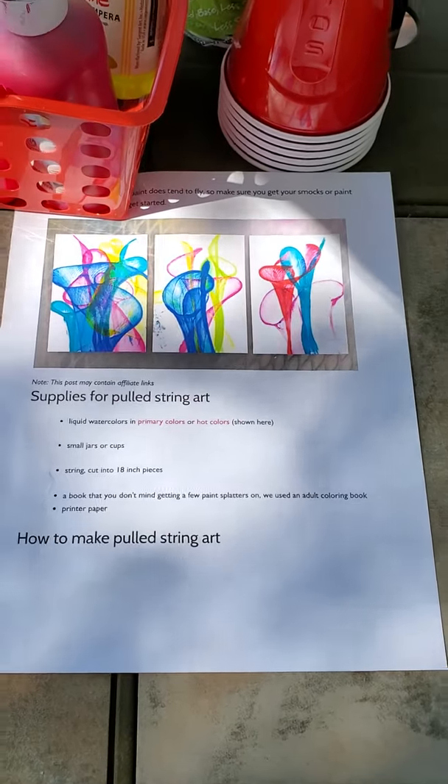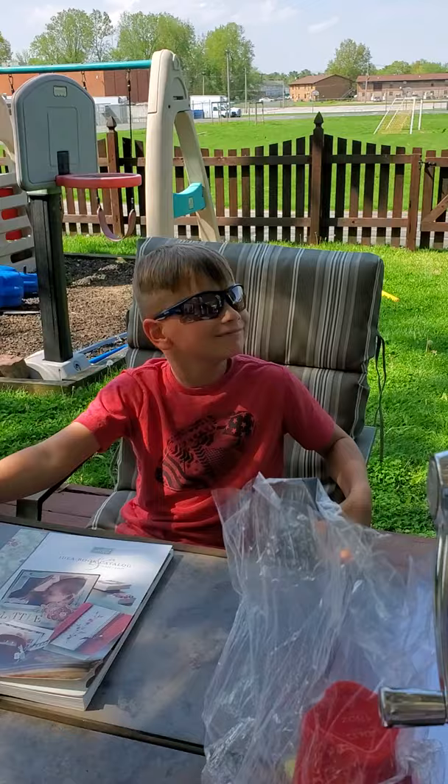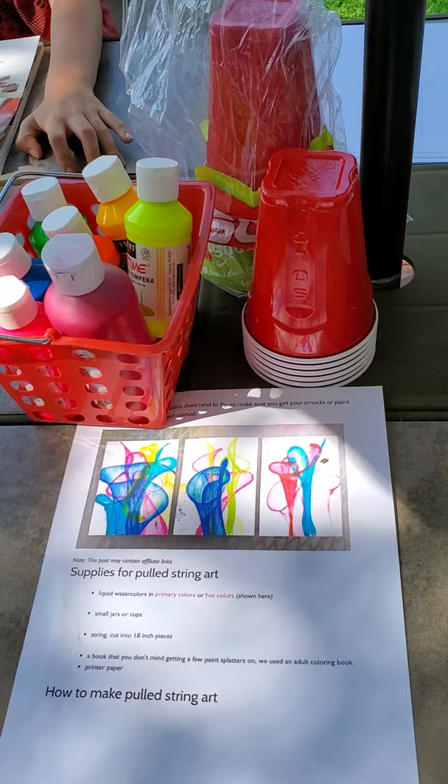Hi everybody! Since today is spotlight day, we're going to do a little art project. I've got some helpers here with me today - I have Maddie, my granddaughter, and my grandson Miles. He's super cool with his shades on, but it's really because he suffers from allergies. We decided to do this outside because today we're going to be playing with a little bit of paint and string.